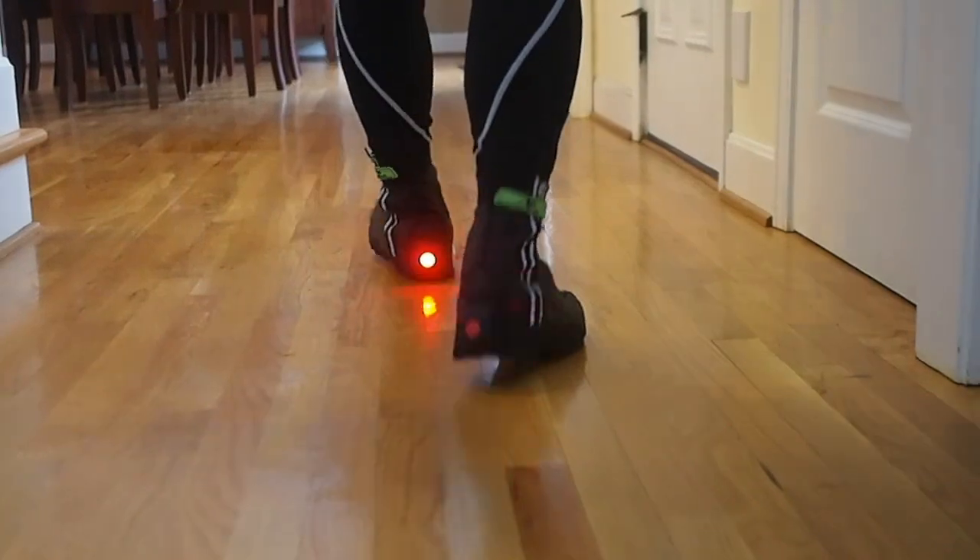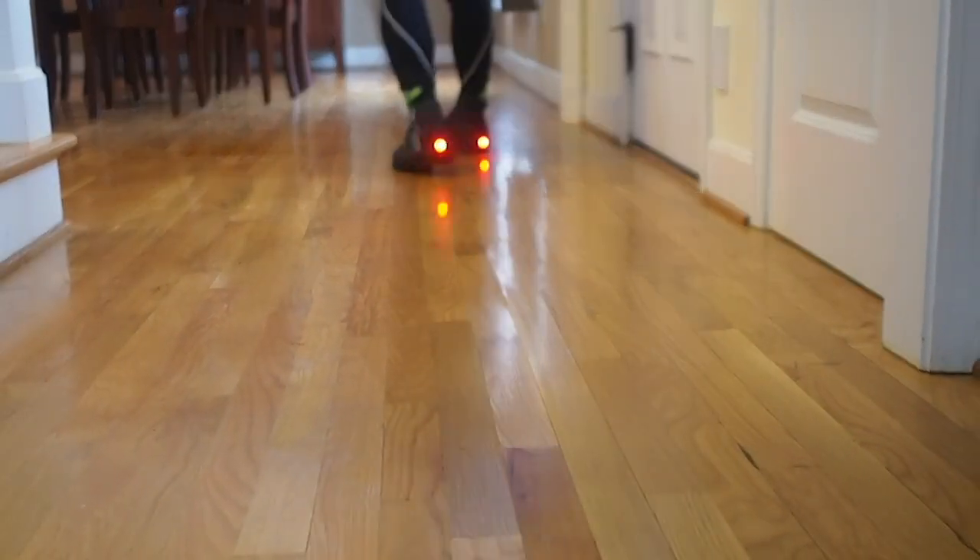With my commuting schedule, I ride a lot in the morning and in the dark, and I believe that you can never have too many lights.